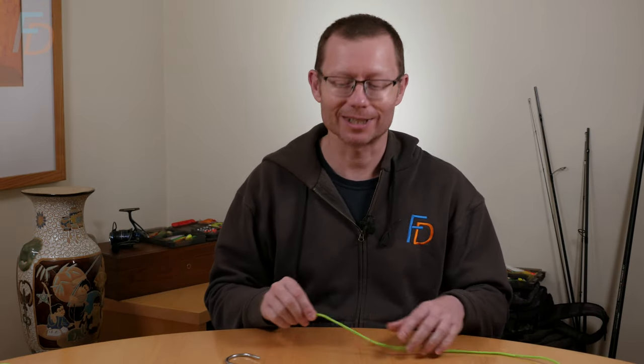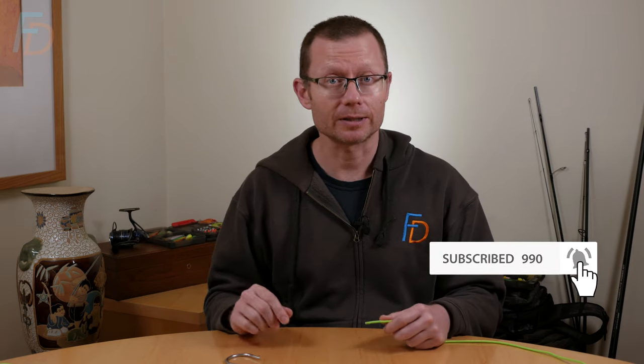Welcome to Fun with Knots with your host Paul Gaskell from Fishing Discoveries. I'm going to go through a demonstration of the Pitson knot pretty quickly, so if you impatient ones just want to know how to tie it, you can get straight in without any messing. I'll do the whys and wherefores after that, for the people interested in the mechanics of it.